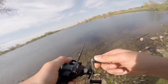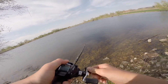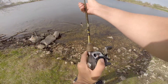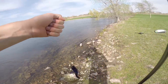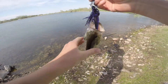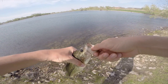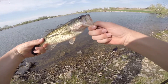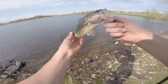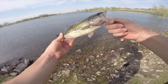There's a fish on, guys. Nice little one on the Chatterbait, guys, right here. There you guys go. On that Midnight Chatterbait. Chatterbait's down.